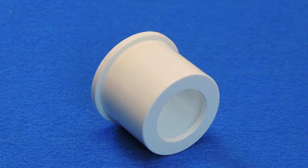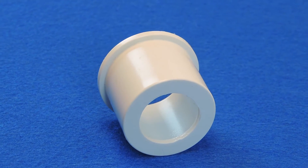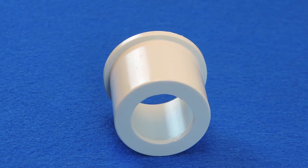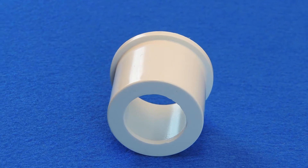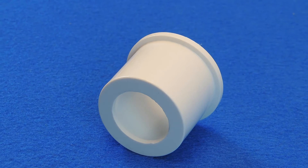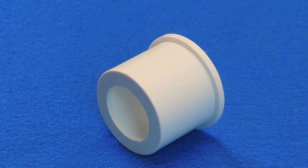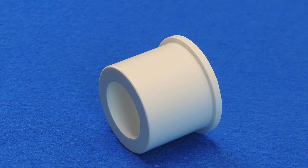The most common configuration of the Schedule 40 reducer bushing is the slip by spig reducer bushing. This bushing cements inside another fitting — the outer spig part of the fitting — allowing the smaller diameter pipe to be cemented into the inner slip part of the fitting. In this configuration, both connections are cemented or solvent welded together.